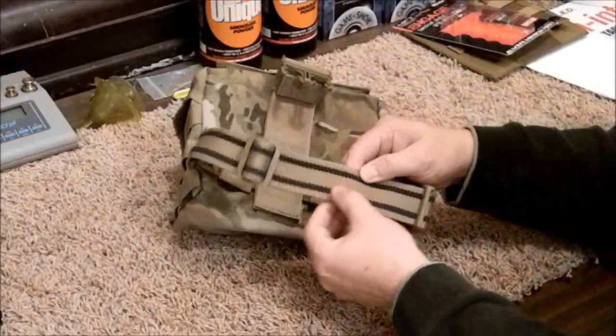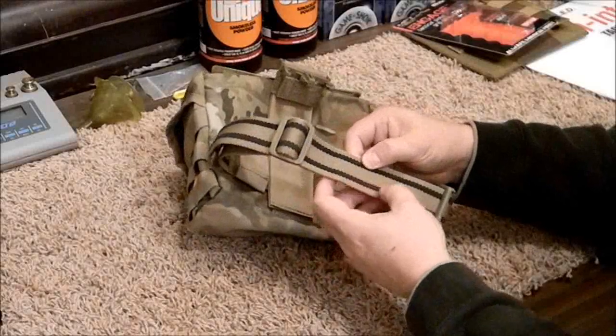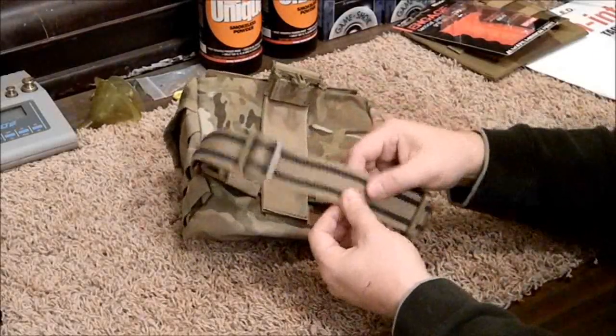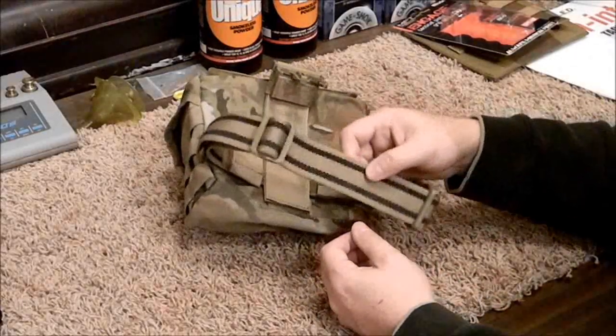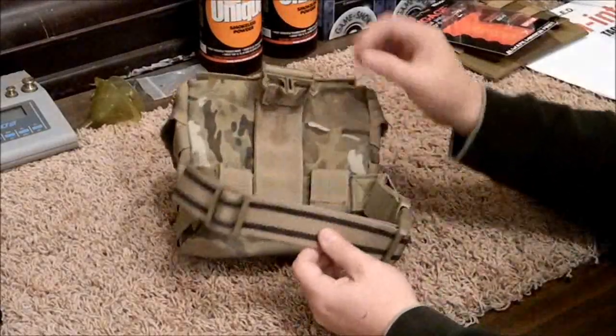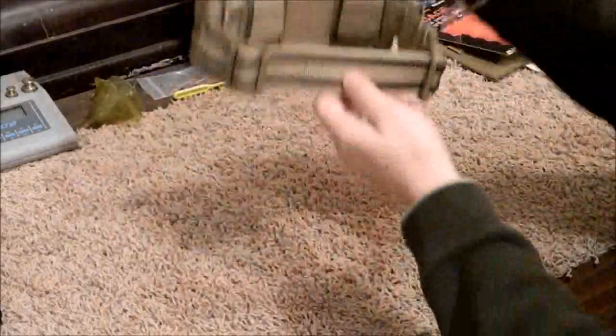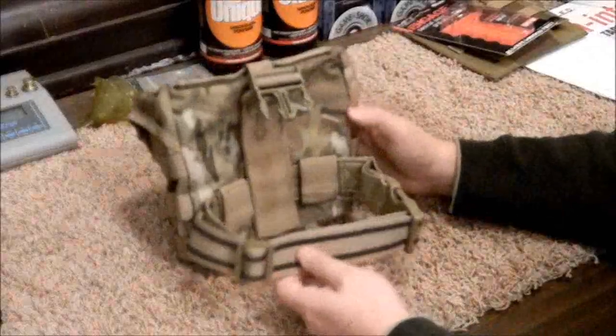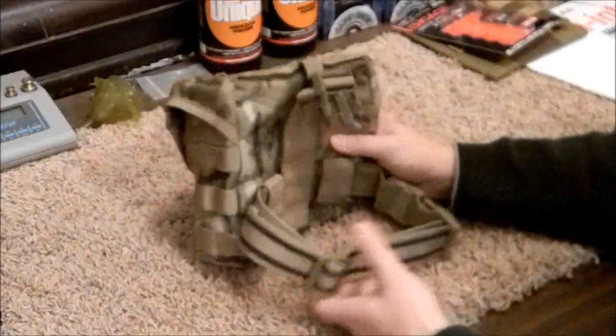On the inside is the leg strap. This black material is a rubber coating on the nylon so that if you have this strapped tightly onto your leg it doesn't slide around side to side or up and down — it stays in place really well.